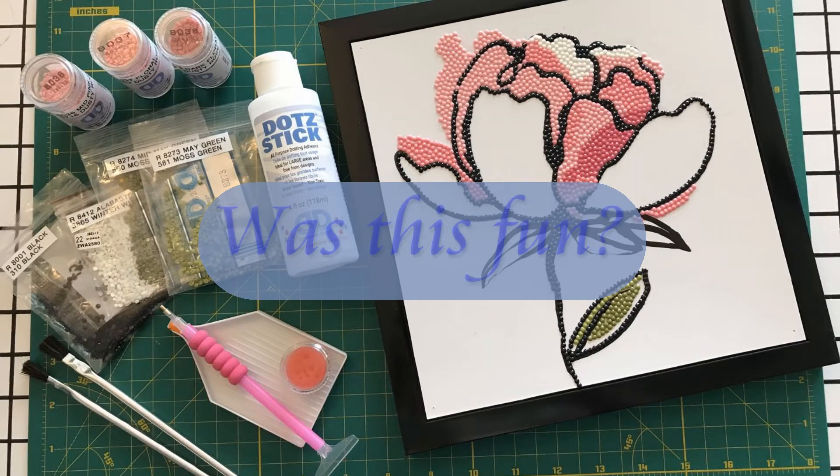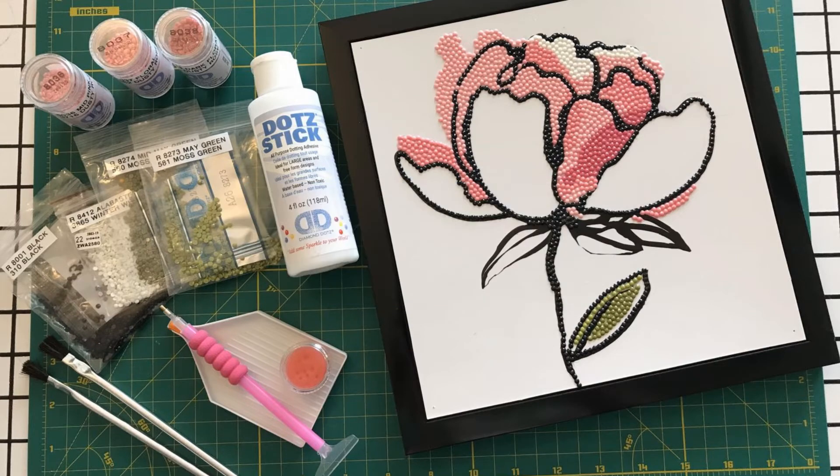Was this fun? Yes, this was definitely fun. It was fun to relax and add sparkle to this inexpensive picture, and I can see myself doing this with so many different styles of art from craft stores, clearance aisles, and garage sales.